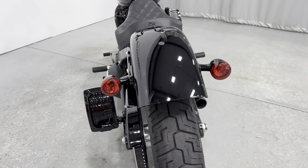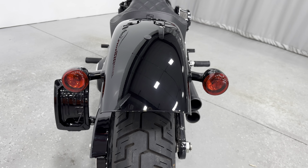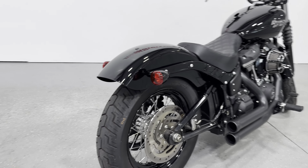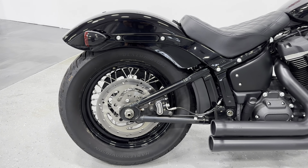We have the integrated tail lights with the turn signals here, so it eliminates the big brake light on the back. Again, clean is the theme on this bike — less is more approach. You can see the fender looks great there.